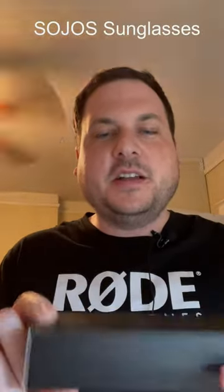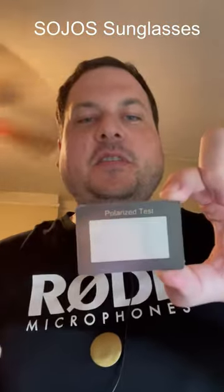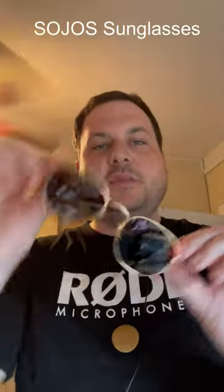This is the Sohos sunglasses. In the case you get a carrying case, a nice cleaning cloth, a polarizer tester, and then you get the glasses themselves.